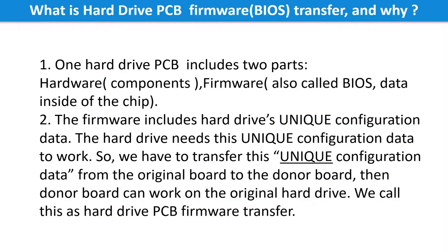What is the hard drive printed circuit board firmware transfer, and why? One hard drive printed circuit board includes two parts: hardware — meaning the components and the board itself — and firmware, also called BIOS, which is the data inside the chip. The firmware includes the hard drive's unique configuration data that the hard drive needs in order to work. So we have to transfer this unique configuration data from the original board to the donor board so the donor board can work on the original hard drive. This is called the hard drive printed circuit board firmware transfer.